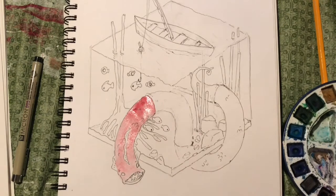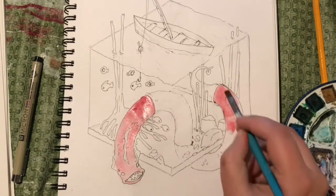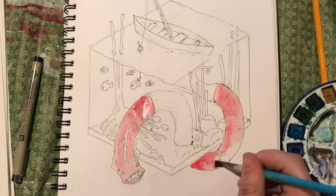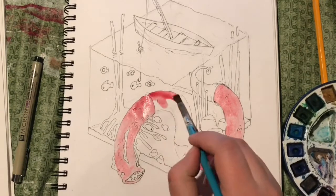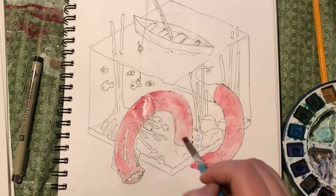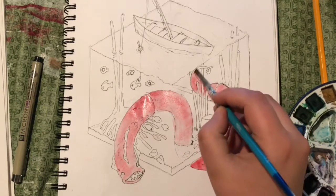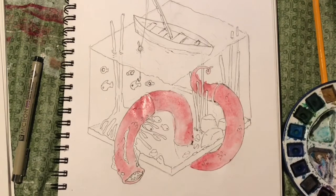I decided that I needed to paint in all of the items or objects that are in the pond first, before I went in with any blue for the water. I'm trying not to take forever to choose my paint colors, just choosing colors that will go together nicely. I chose to do red for the eel — I thought it would pop out better than green.